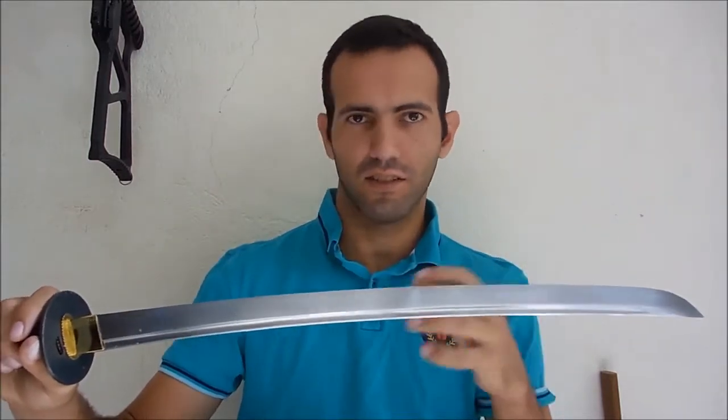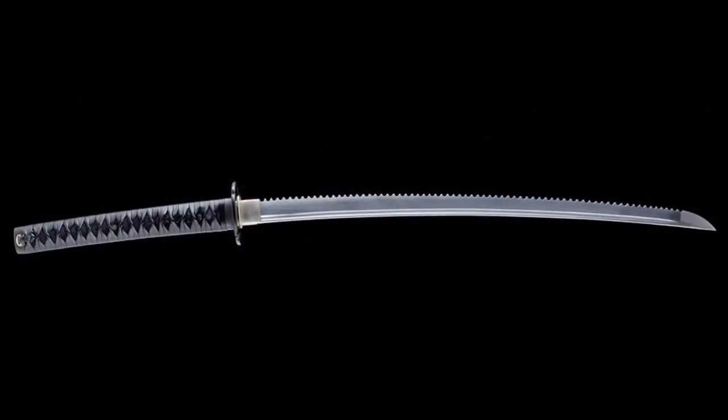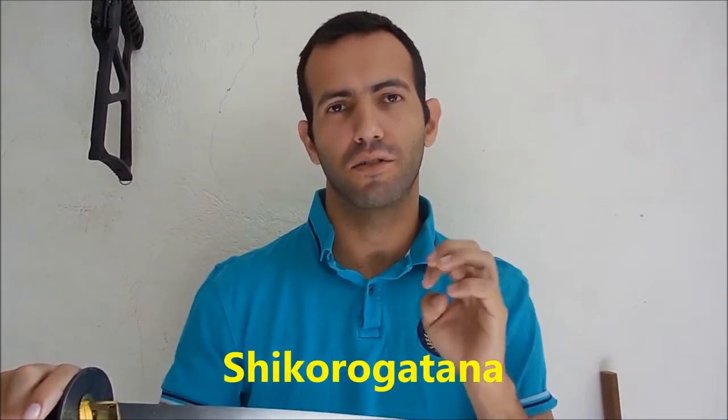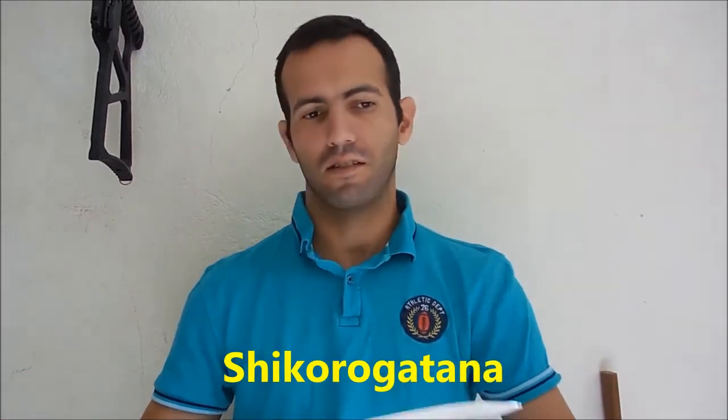Matt showed that serrated toe wire and in Japan something very similar occurs with Japanese swords. You have a wakizashi or a katana with a serrated blade. This kind of serrated blade katana or wakizashi is called shikoro gatana. Shikoro means saw and gatana is the word for blade. So why would the Japanese turn a wakizashi or a katana into a saw?